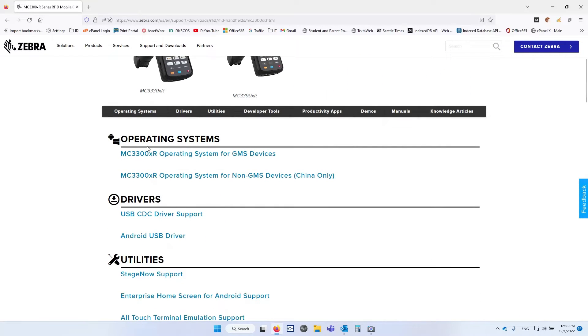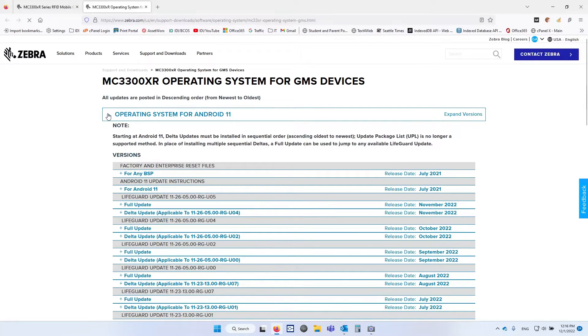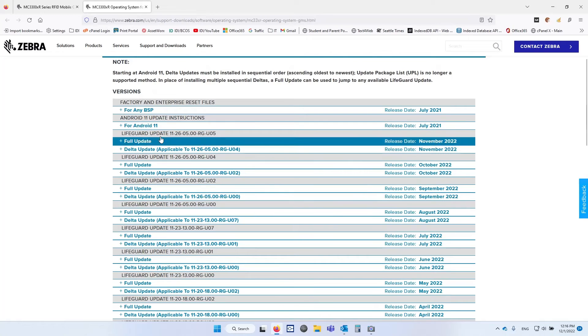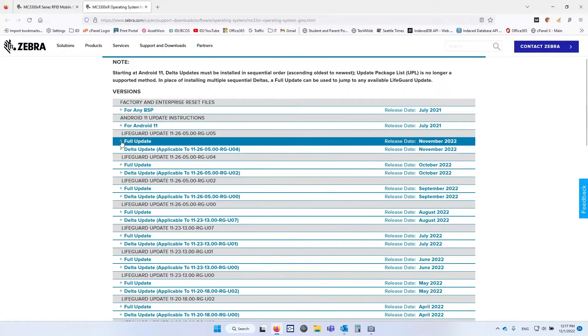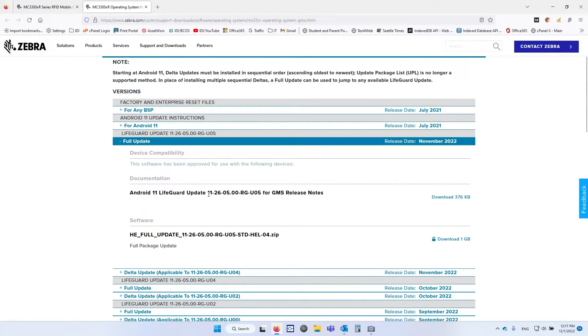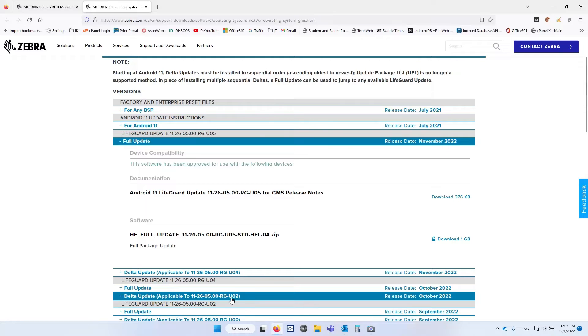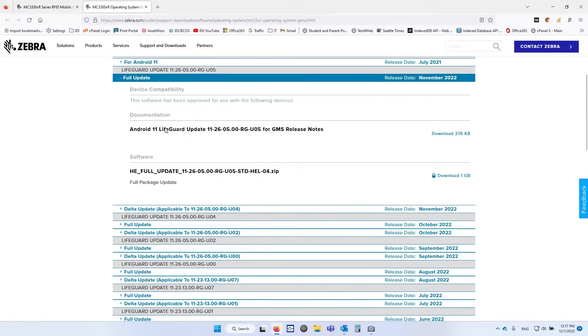As you look here, you'll see operating systems listed. We're not in China, so we pick the appropriate one. Here's Android 10 and Android 11 — that's the one we want. You'll see quite a few different versions. We obviously want the most recent and the full update. Sometimes a release will have a base level and an additional delta update. In this case there's only one zip file — it's the full update — and we're going to grab that. It's one gigabyte.